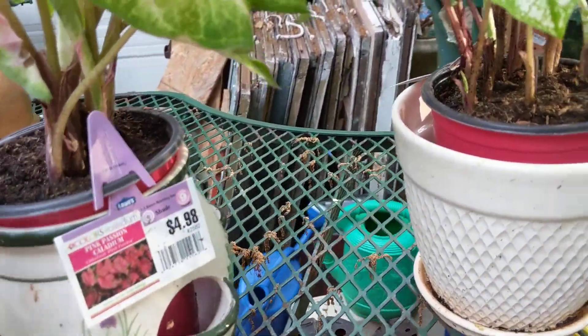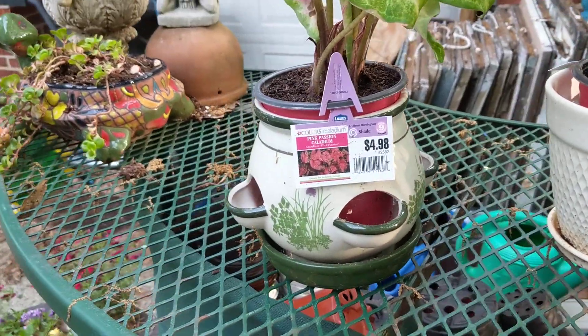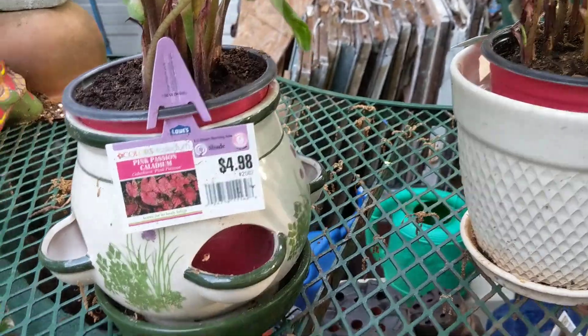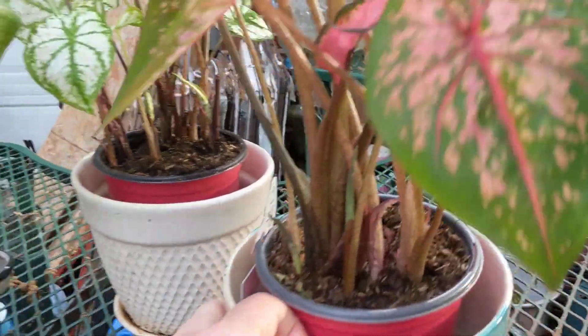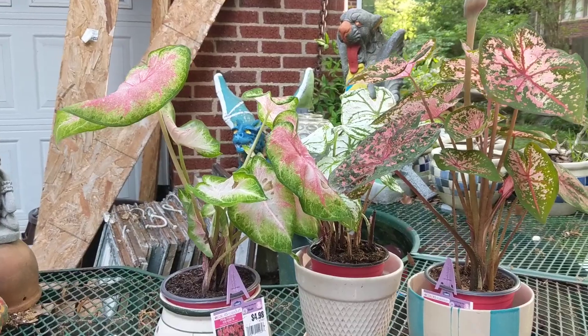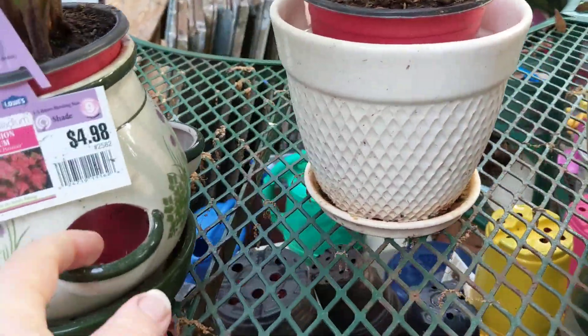Good morning, everybody. I think it's about April 26th. I'm trying to get a few things planted before it starts raining, and I had bought these caladiums. I love caladiums — look at the colors. I need to put them together. I tried to get all three colors so you can see, and here where I live is partial shade.